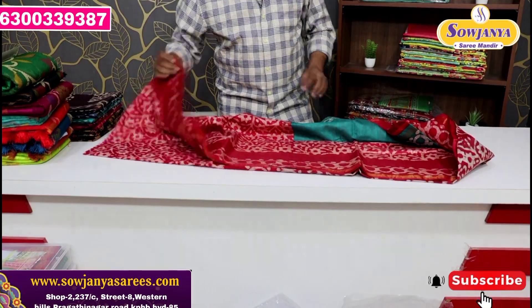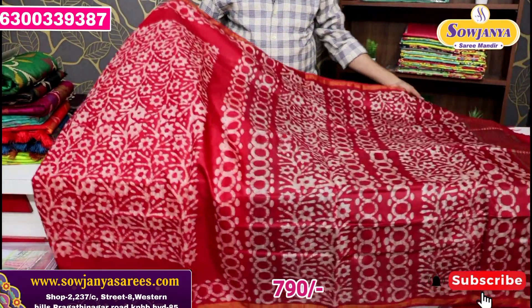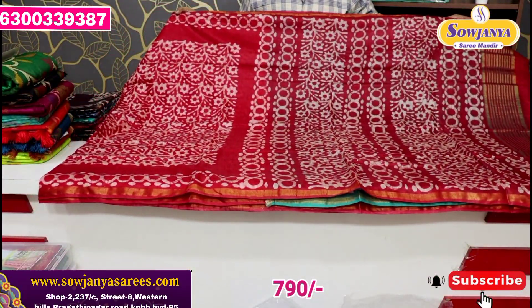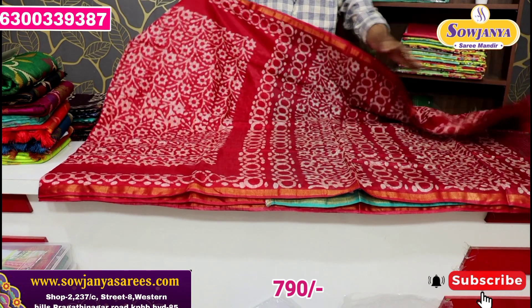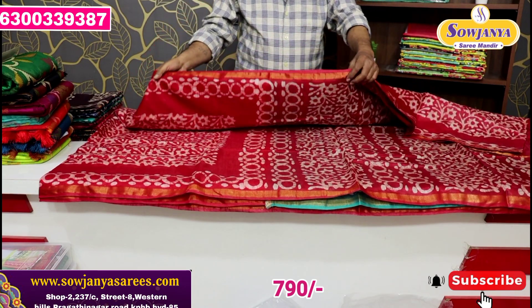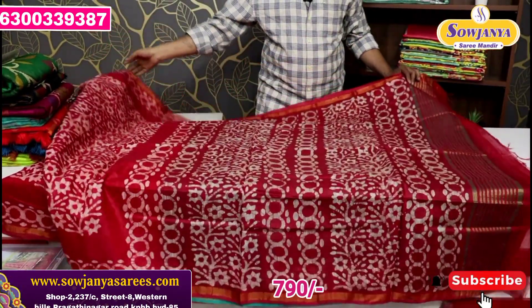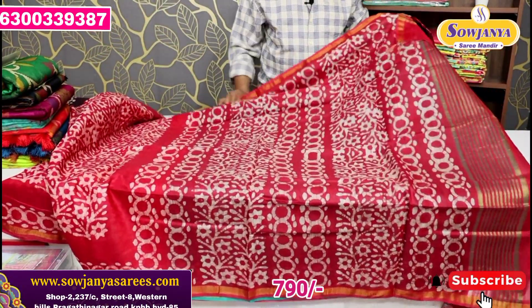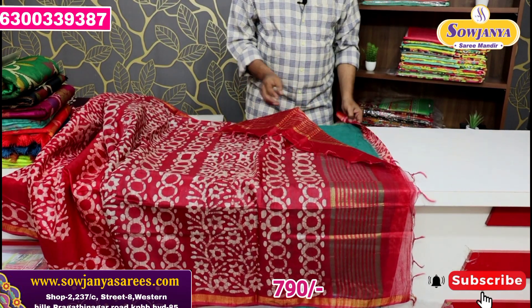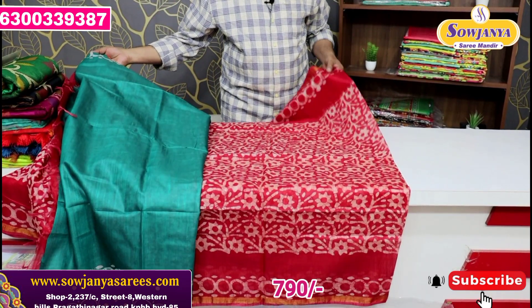This is a contrast blouse — good quality. The first color combination is a red color. The print is also a batik print. Two sides also have a small jerry border. The second one also has a small jerry border.